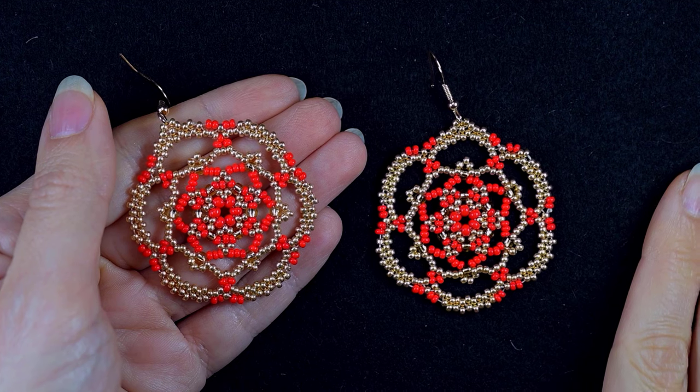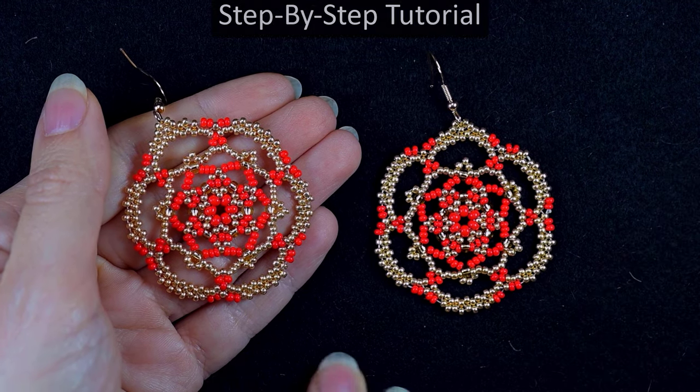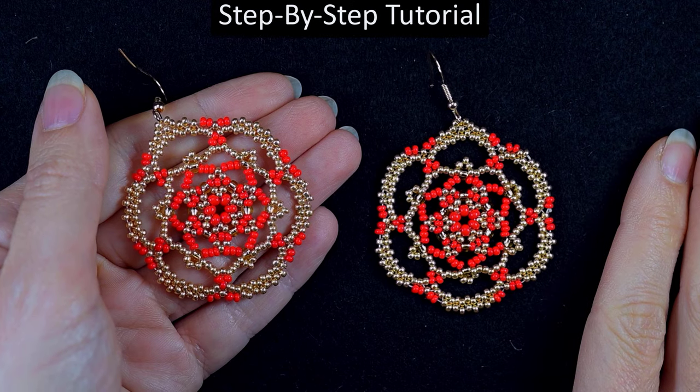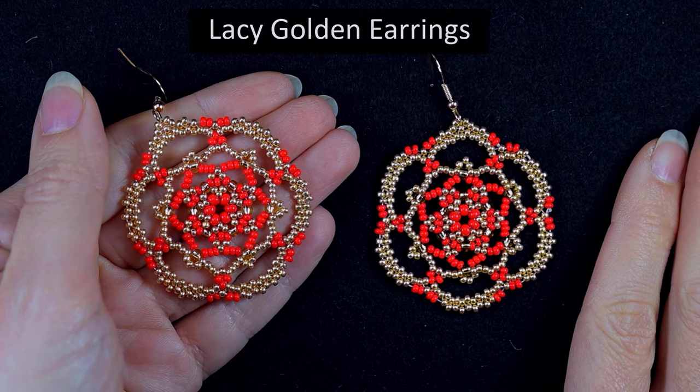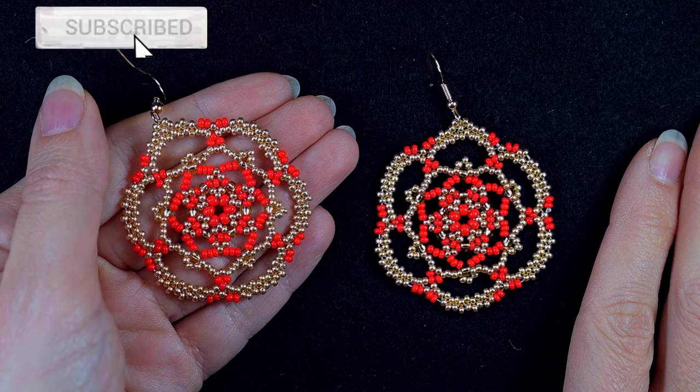Hi there guys, I'm Teddy from Bijuteo Beading, and in today's tutorial I'm going to be showing you really easy and step by step how to make these lacy golden seed bead earrings. Consider subscribing with the bell if you still haven't.